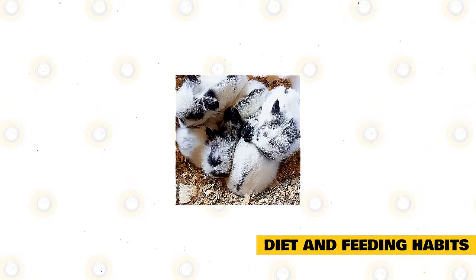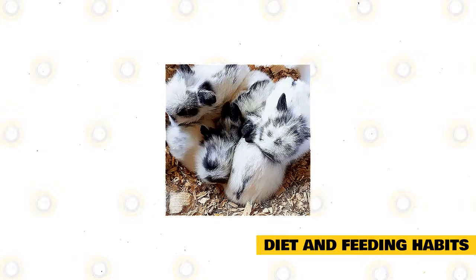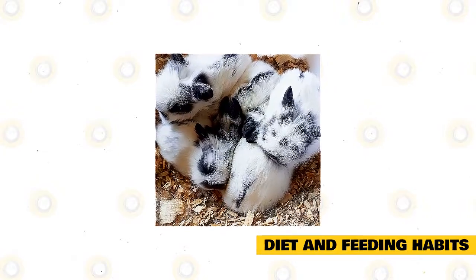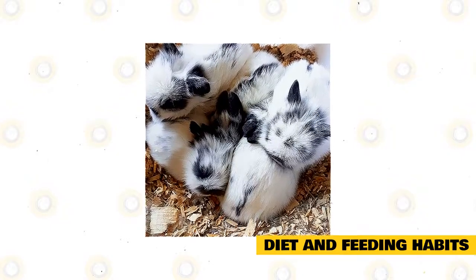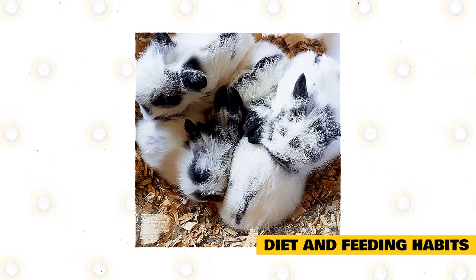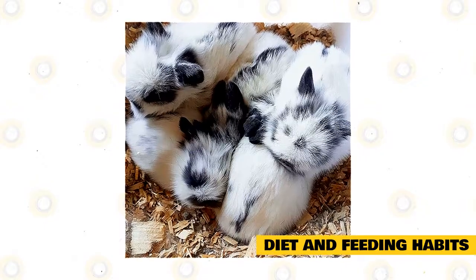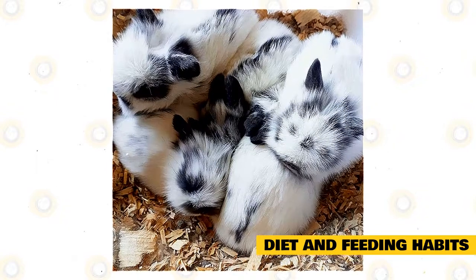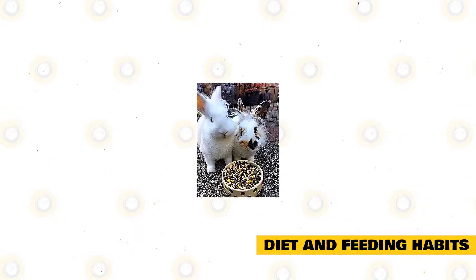Many lion lop rabbits are herbivorous and their diet will largely comprise vegetables, grass, and grains. Grass is essential for both dental health and digestive health. Grass hay such as oat, timothy, and orchard hay can be served in limitless supplies; however, alfalfa is rich in calories and must only be given periodically. Raw grains must likewise be made available every day — pick a grain rich in fiber and refrain from blends that incorporate other foods like dried fruit, corn, or seeds.